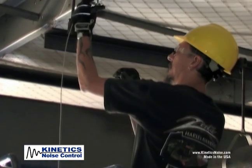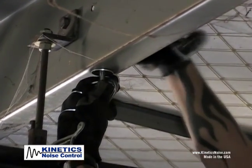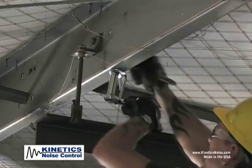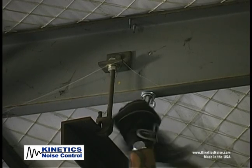Attach the system to the structure by slipping the pre-swaged end of the cable through the KSUA attachment bracket. The KSUA is bolted to the steel structure with the provided attachment bolts. See your submittal packet or contact Kinetics for additional structural attachment options.